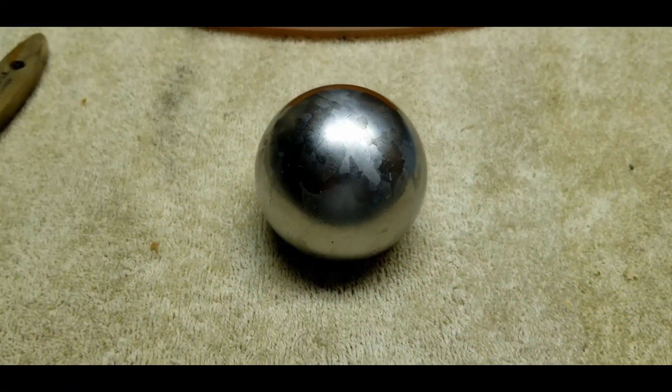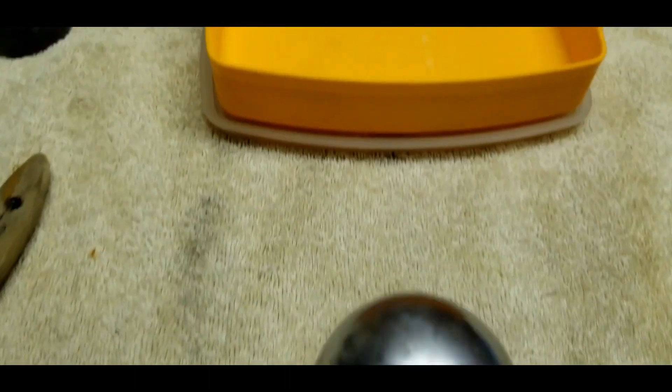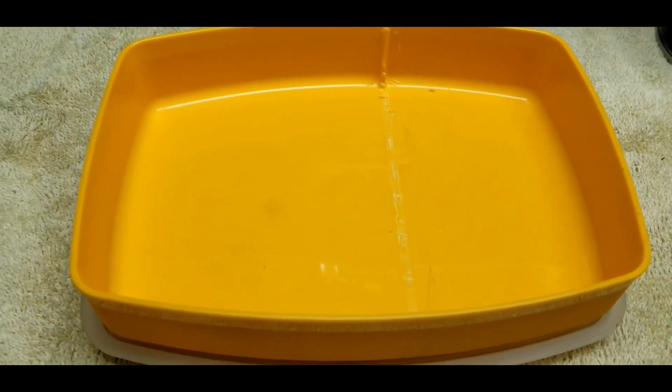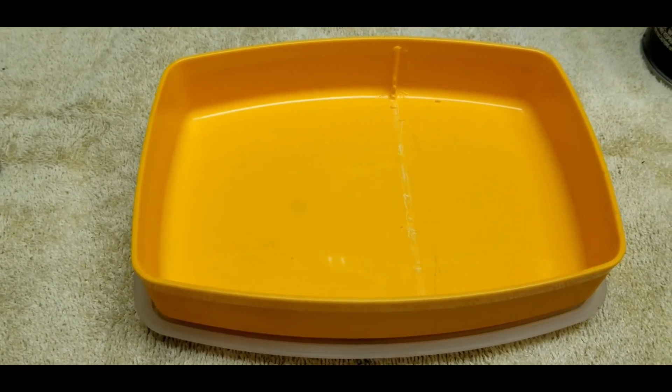I'm going to take it, put some ferric chloride on it, and see if I can bring out the etch a little bit better. I'm ready to start etching this meteorite sphere. I have all my equipment in place — I've got my little plastic tub. Don't use aluminum; the ferric chloride has an exothermic reaction with it. Always use plastic or glass.